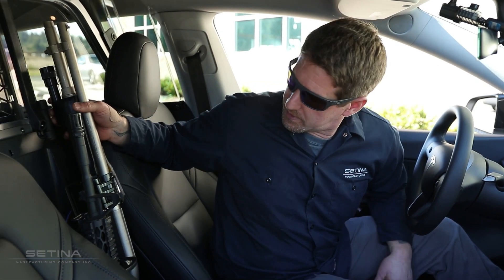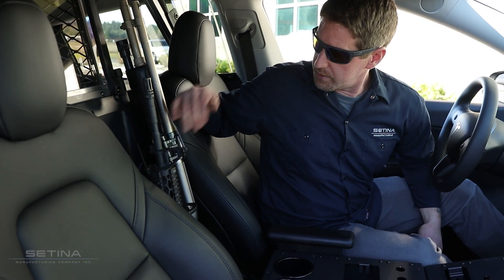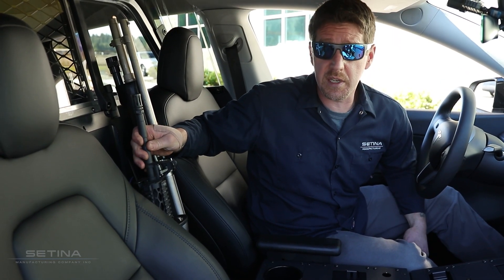So here we are in the front of our electric vehicle, showcasing our dual firearms mount which is mounted to our dual T-rail. Here we've got our 870 shotgun with our small lock, and then we've got our M4 with our Satina vault lock.